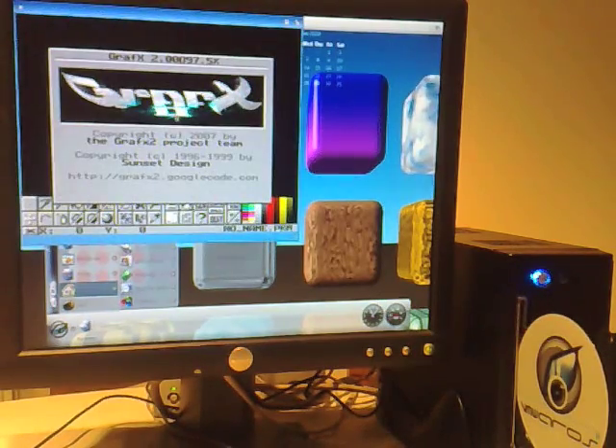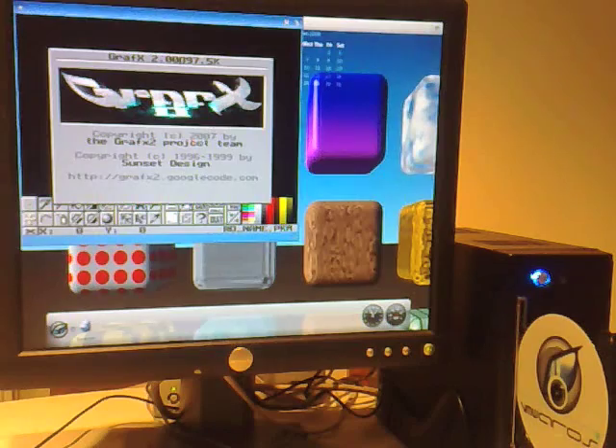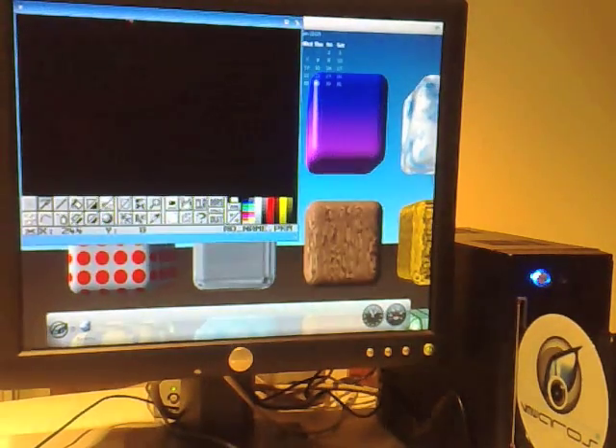Usual thing - graphics, 256 colours. Now this is running a Visa graphics card. It will run at 1024x768, 1280x1024 in 32-bit colour. Works really well.